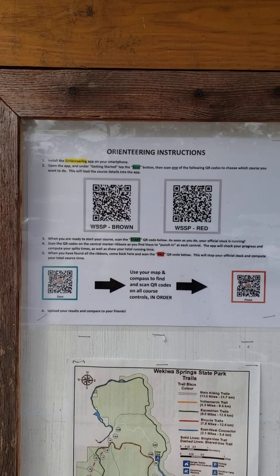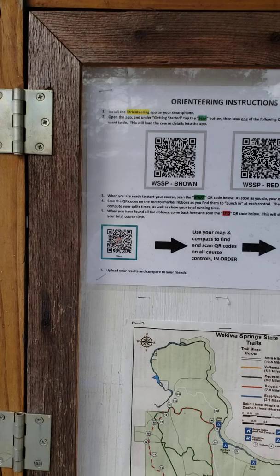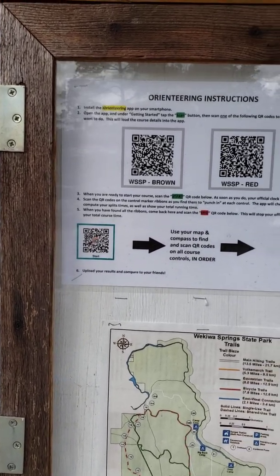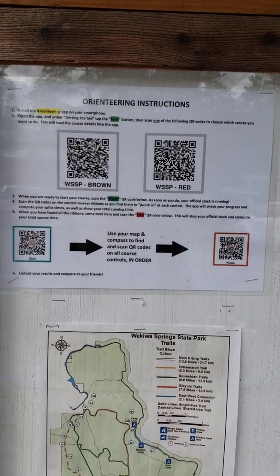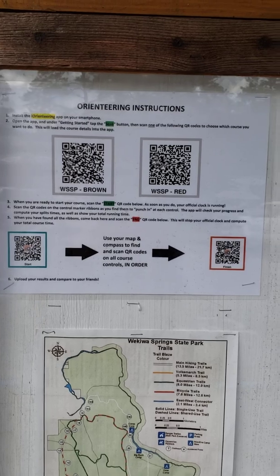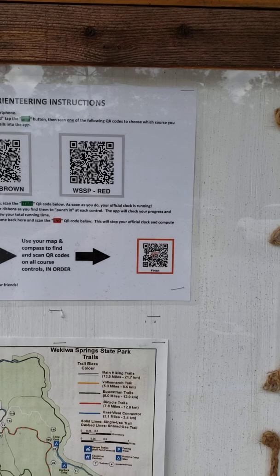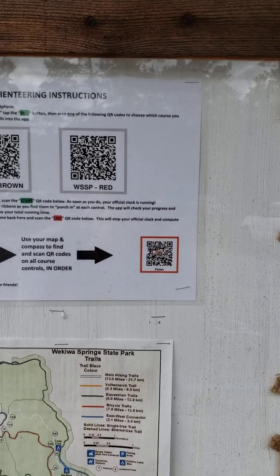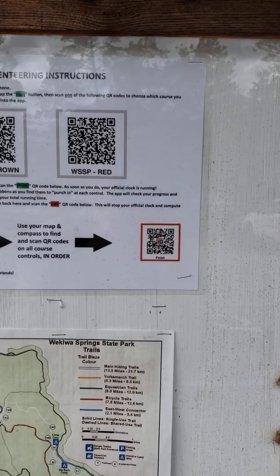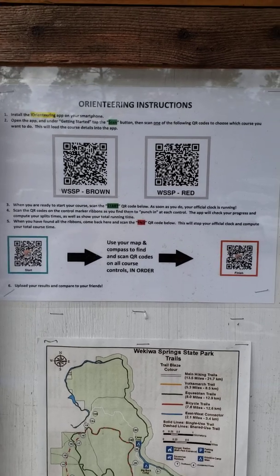You scan that first to load up the course in the app, so it knows what points to expect. Then when you're ready to go, you press the button to scan the start, and when you scan that one, that will start your clock running. Then you move through the course — at each point, you'll find another QR code to scan that will punch you in at that control location and calculate a splits time for you. Finally, you come back here to the finish — the start and finish are the same location, of course — and scan the stop code there in the corner, and that will stop your official clock and allow you to see your results for the entire course.